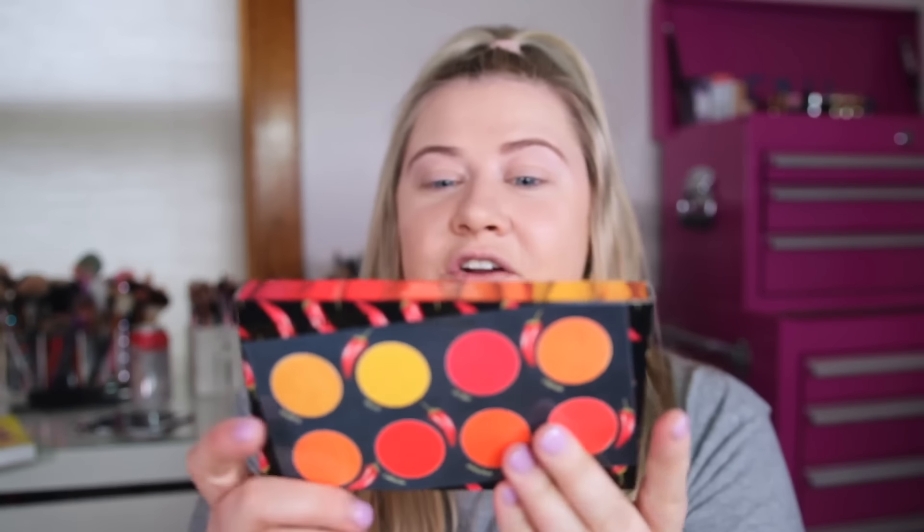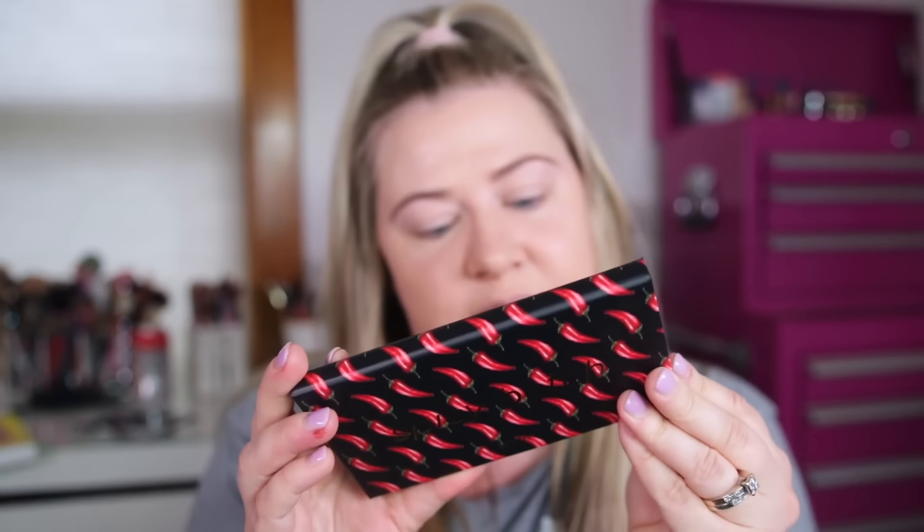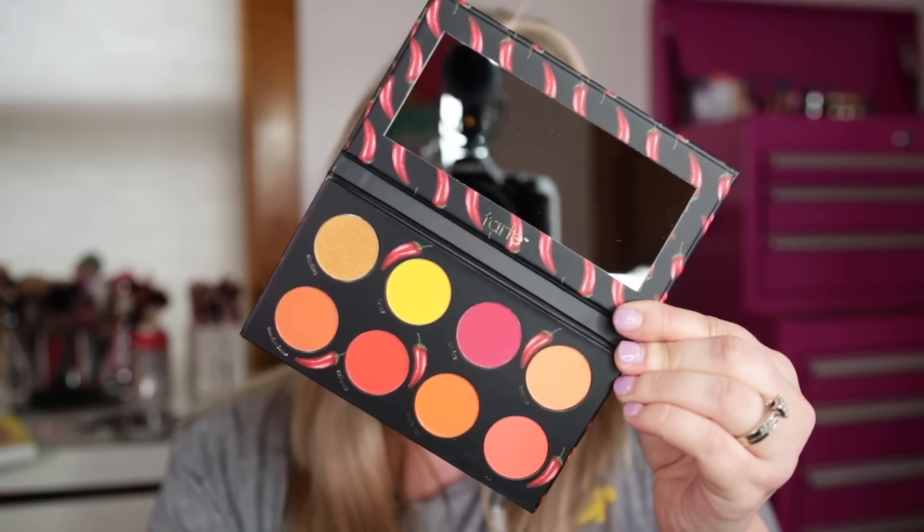I was so excited to use this palette today, but I looked it up and it's literally nowhere to be found on the Tarte website or on Ulta, so I don't know if it sold out or what's going on. That's okay though — I have another one, and I actually have the Spicy Betch palette to try out today, which will be very out of my comfort zone. It has very colorful, fiery red tones — kind of like a sister to the Icy Betch palette. It says it's a pressed pigment palette, so I'm sure these are gonna be insanely pigmented. I'm a little bit nervous but let's try this out.